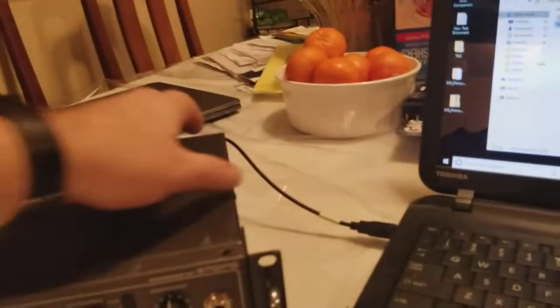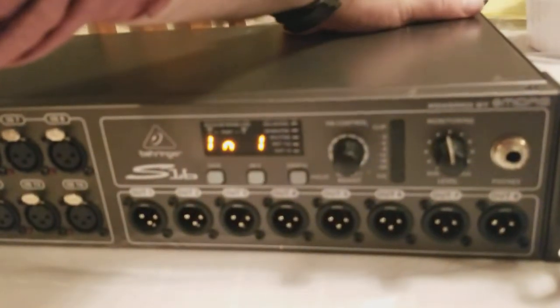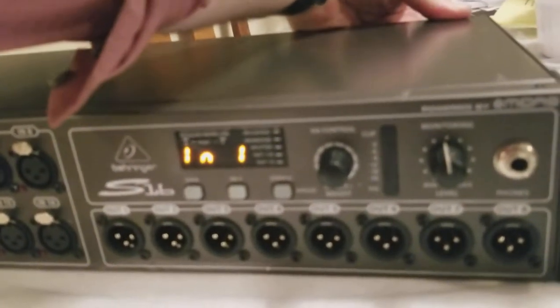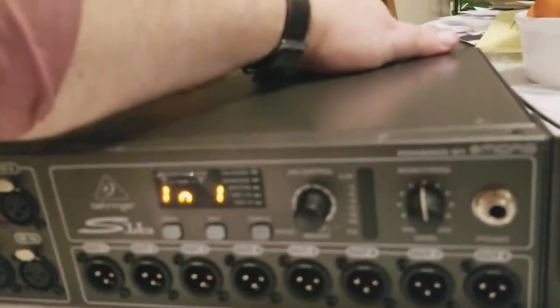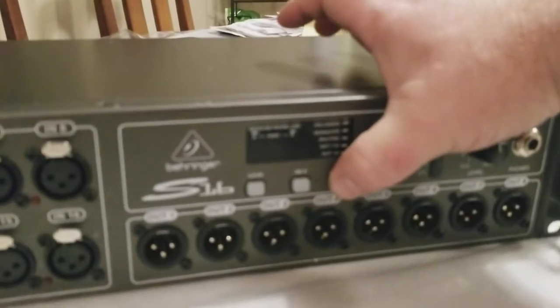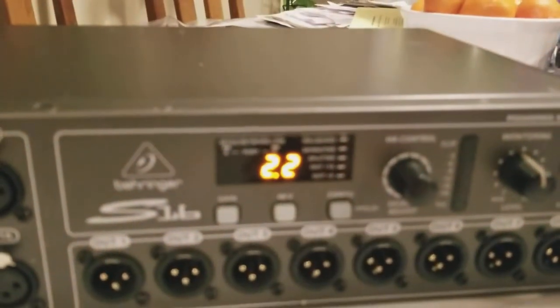USB not recognized. So we're going to turn it off. I'm going to try and hold down config and do it again. 2.2, baby!